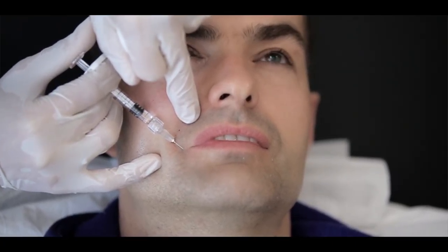For the corner of the mouth, we inject at 0.5 mm lateral to the corner of the mouth in the superior subcutaneous layer using a retrograde fan shape technique. Marionette lines can also be treated at the same time.